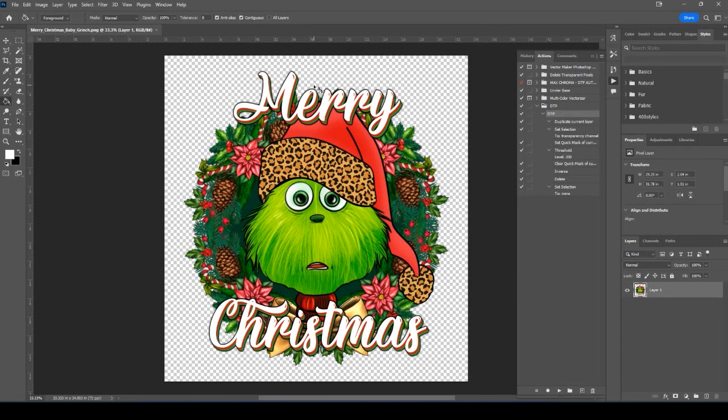Hey, what's going on everybody? My name is Nate and our company is Custom Made By Us. We do digital printing, design work, direct film printing, transfers, and gang sheets. Today's video is how to clean up your images.